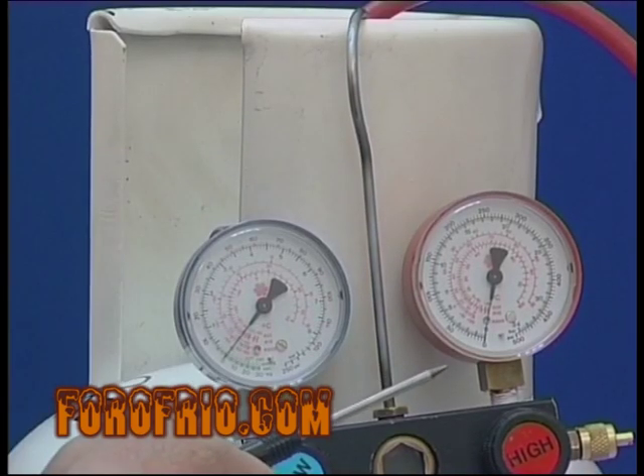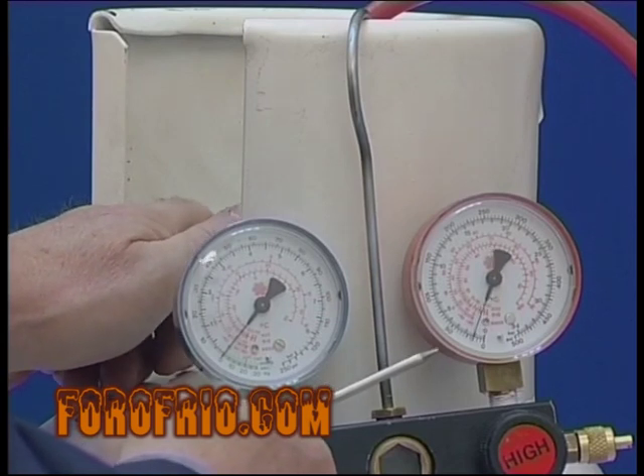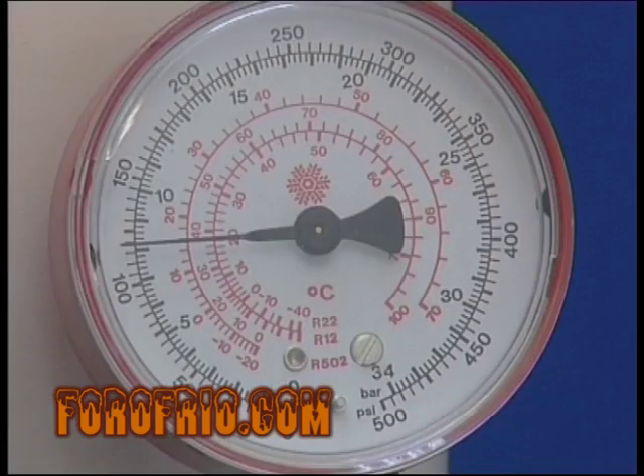O sea, si la temperatura que rodea al envase es de aproximadamente más 20 grados centígrados, comprobaremos que al abrir el grifo del envase de refrigerante, sólo habrá una escala de temperaturas en el manómetro que detecte los más 20 grados centígrados.